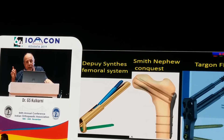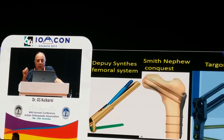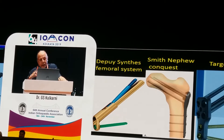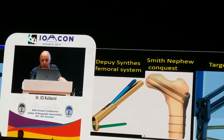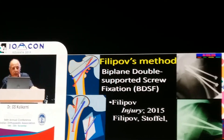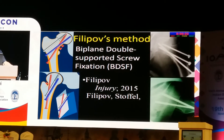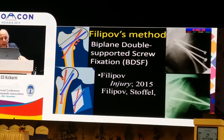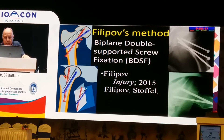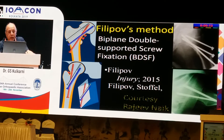Targon-FM has been used since 2007 — the last 12 years — and there are conflicting reports about it. There is also the Philaquist method: biplane double support screw fixation. This also works on the principle of the neck-stable implant — that is, no collapse is necessary.